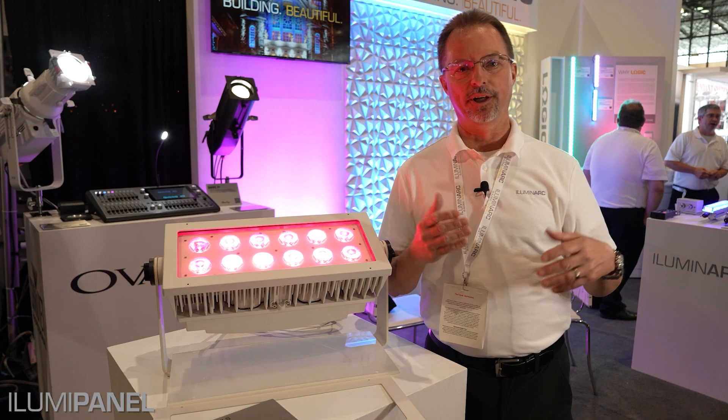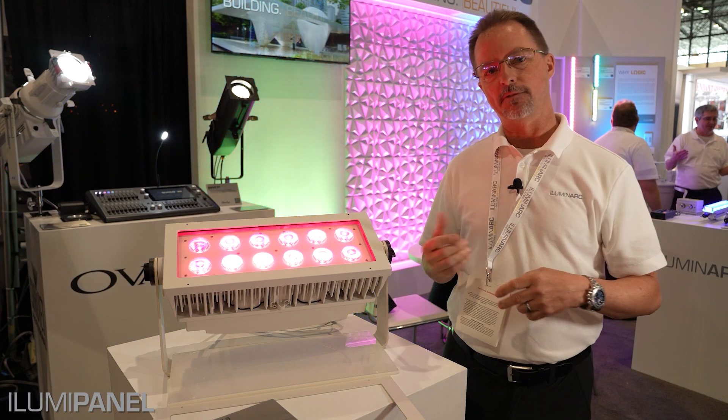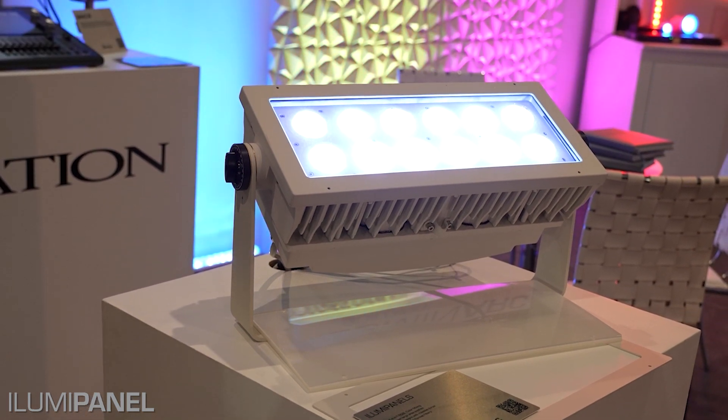This is Rich Dale with Illuminarch. We're here at Light Fair in New York City and I want to talk a little bit about some of our products. Today we have the Illumina Panel ML — it's one of our exterior fixtures.